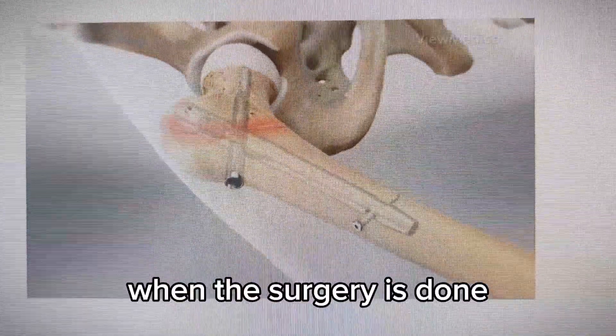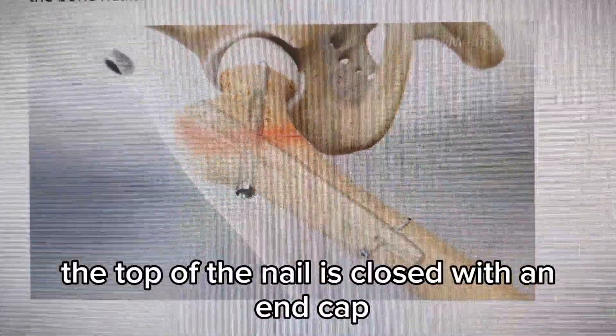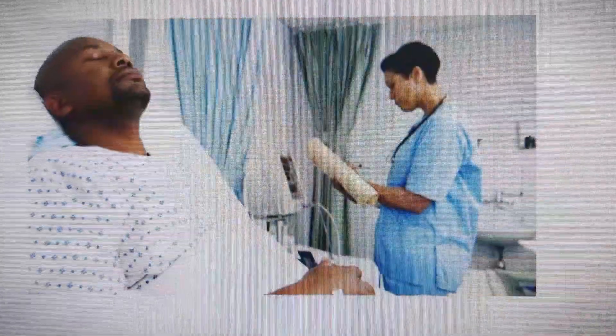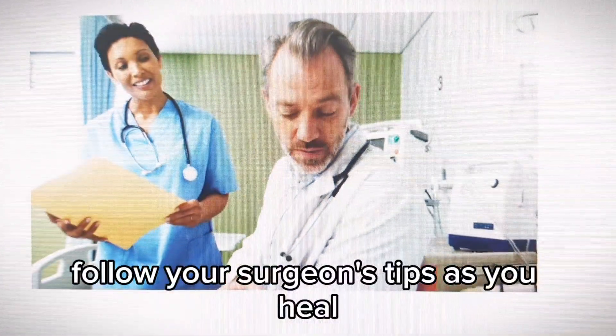When the surgery is done, the top of the nail is closed with an end cap, and the incisions are closed. You're watched in a recovery room for a brief time. Follow your surgeon's tips as you heal.